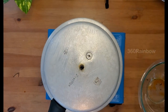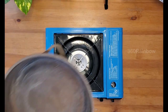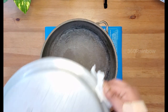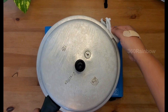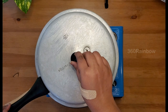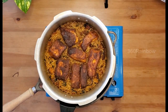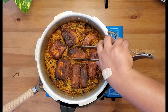Now close the lid and place the weight. We're going to cook the rest on dum — place a preheated heavy-bottom pan or tawa, then place your pressure cooker on top of it. Put the flame on completely low and cook for 15 minutes. After 15 minutes, switch off the flame and rest for 5 to 10 minutes. Once the pressure is released by itself, open the lid — you can feel the excellent aroma of mint, garam masala, and fish combined. Carefully transfer your fish pieces into a bowl.